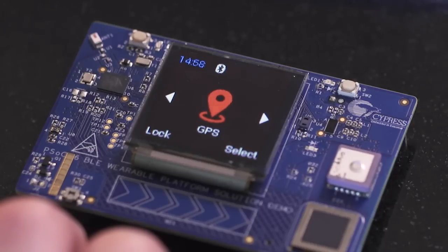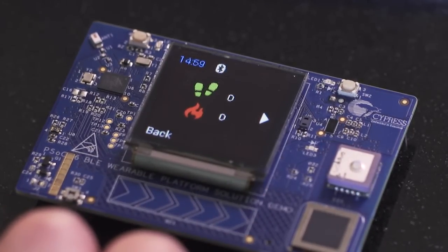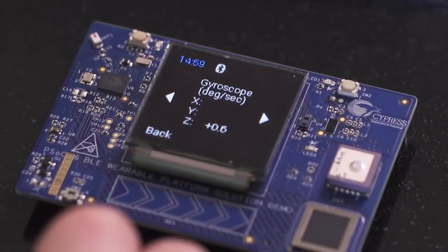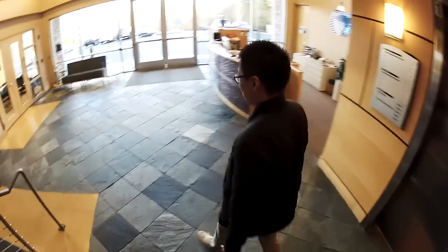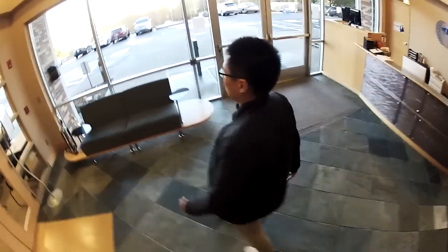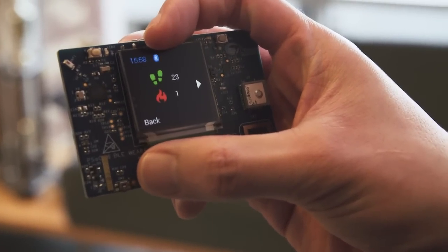Each sensor menu offers relevant real-life data as well as the raw data used to compute that information. In the motion sensor menu, we view total steps taken as well as total calories burned. In addition, we can view the raw data being read from the accelerometer, gyroscope, and magnetometer sensors. As I walk with the solution demo, my steps and calories are being calculated. PSoC 6 BLE is taking the raw data from the sensors and processing this data for real-life information.